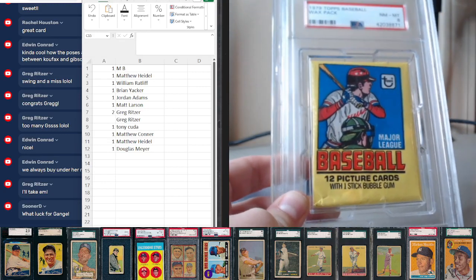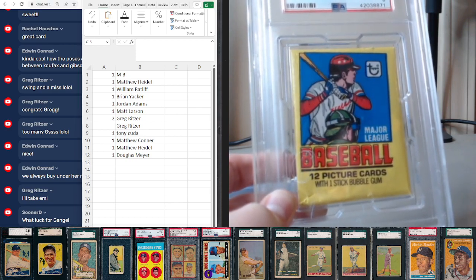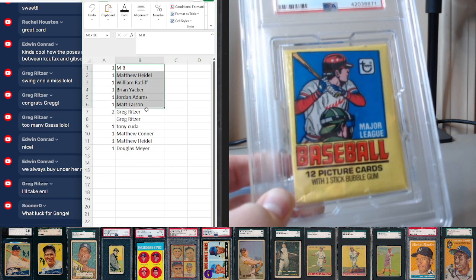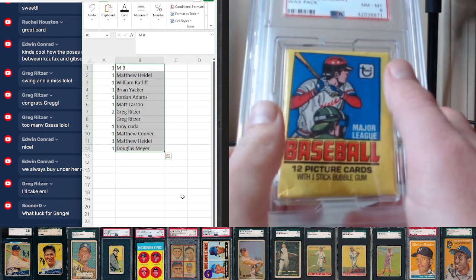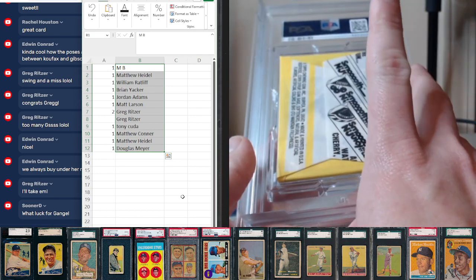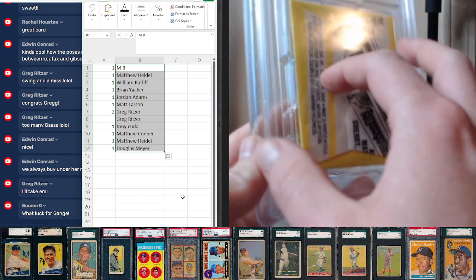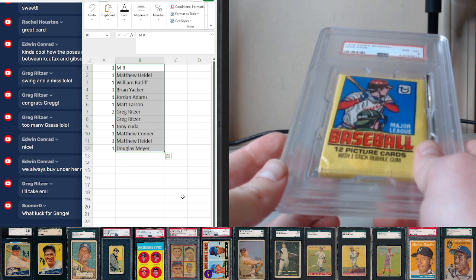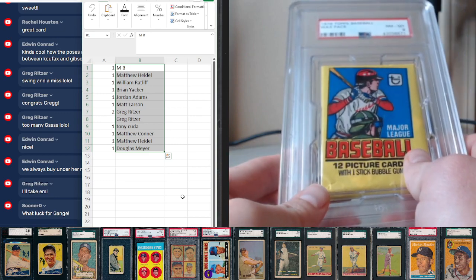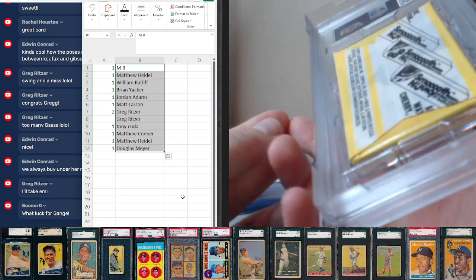1979 Topps Baseball pack is up first. We decided earlier we'll randomize this list nine times. After the list is randomized nine times, spot one is on top here next to the gum, and spot 12 is on the back of the wax, so we'll actually go down 12 to 1 — we'll look at them backwards. After we look at all 12 cards in the pack, we'll randomize the list one more time. Whoever comes out on top of that next random will get the free spot in the pre-war mixer break, and whoever's in the second spot will get the wrapper.